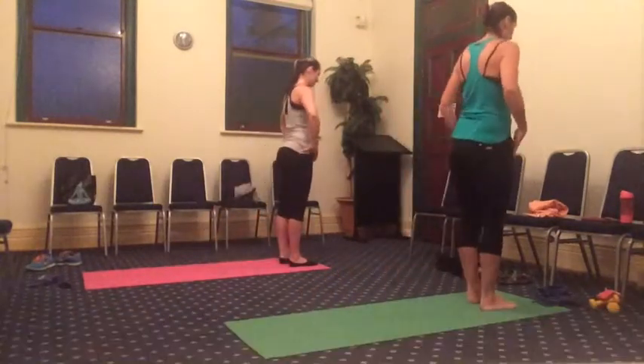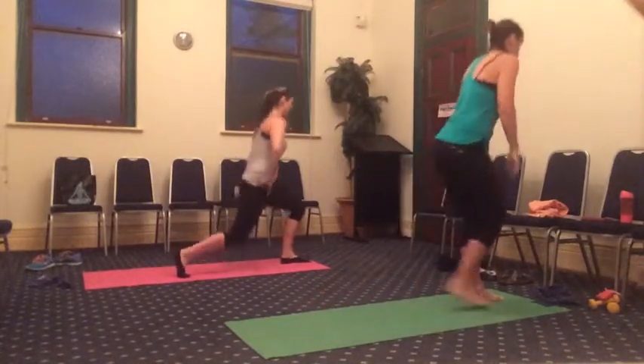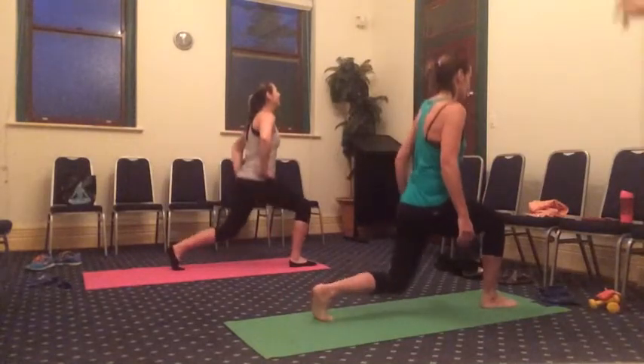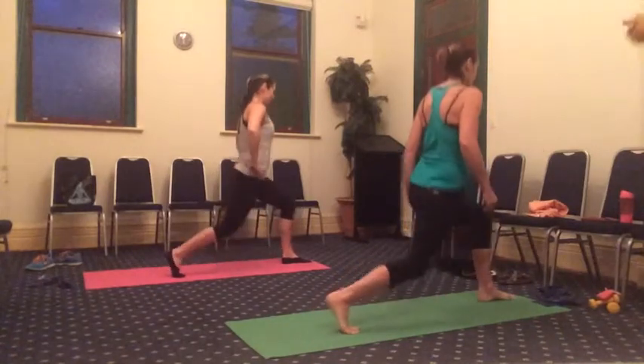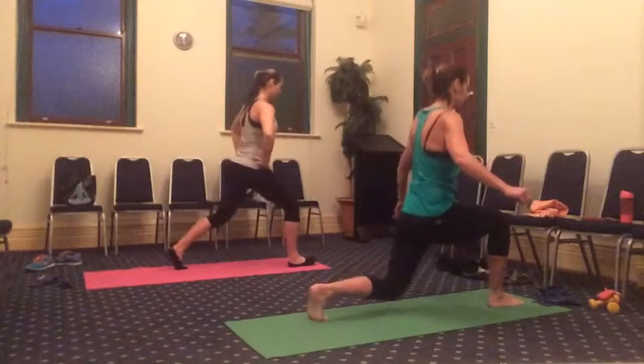Stepping forward, right leg again. Three pulses — three, two, one. Big step forward, left leg. Lean back in it. Three, two, one. Stepping forward, right leg again — we only have one and two. Come on, guys. Stepping forward, left leg, back and down. We've got one and two.